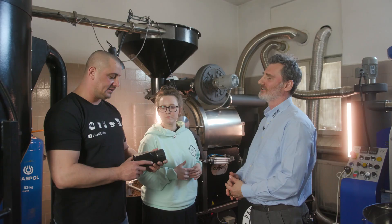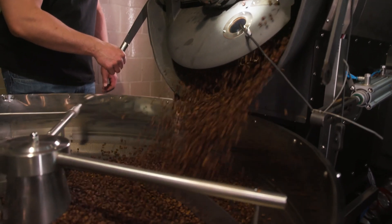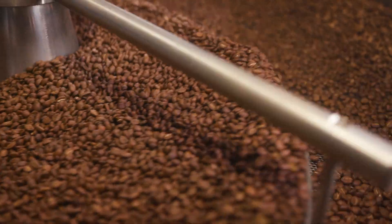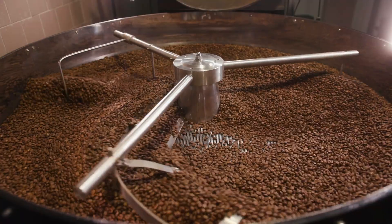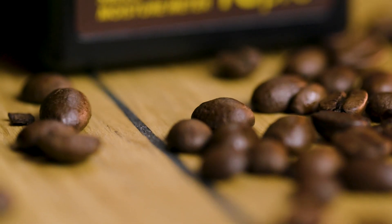For me as a coffee roaster, this device is very helpful and handy. I can keep my profiles and roasting quality at the highest level. Thanks again for joining us and thank you for watching.